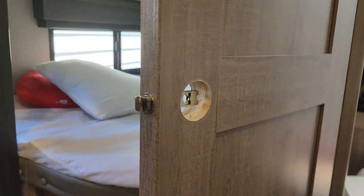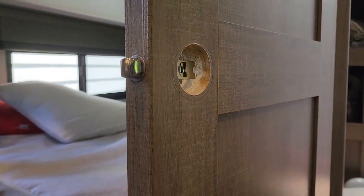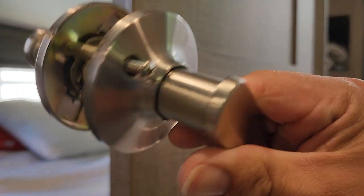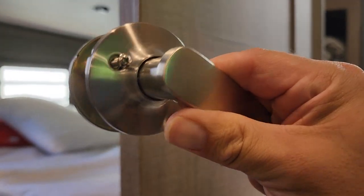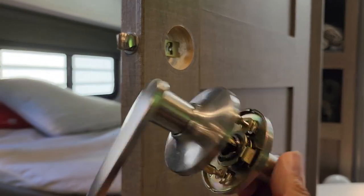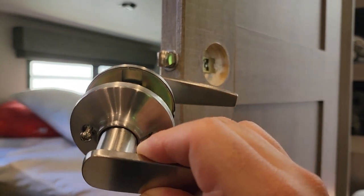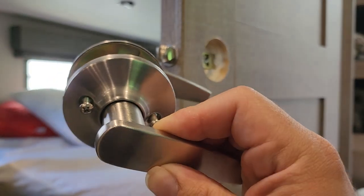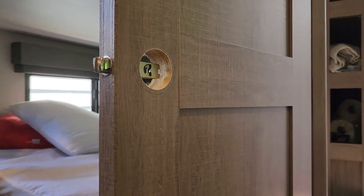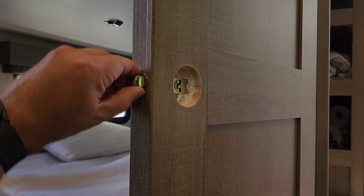Hello everybody, I'm here today with a short one. I'm going to do a quick five-minute modification. For some reason, RVs come with these handles in the door, especially for the bathrooms, and as you can see on both sides here, there are no locks. For the most part it's me, my wife, and the kids, but whenever we have visitors we don't have any privacy. My toddler daughter likes to walk in on everybody in the bathroom, so I'm just making a quick modification.